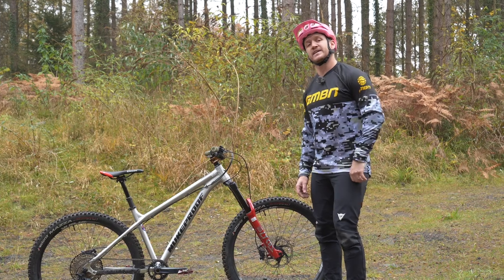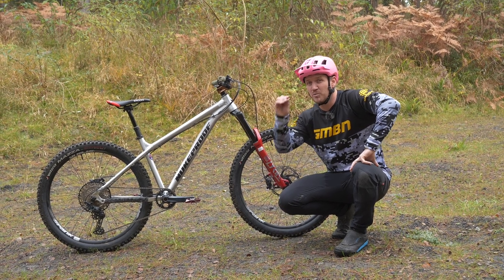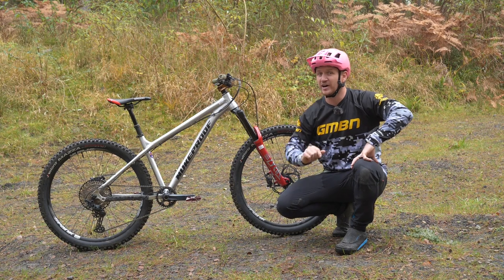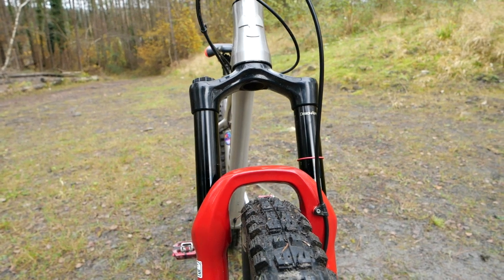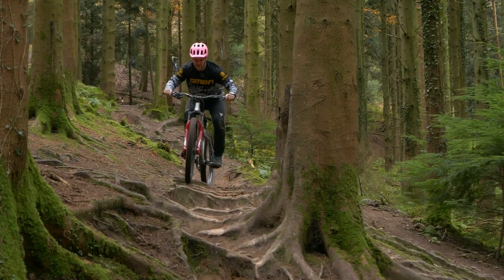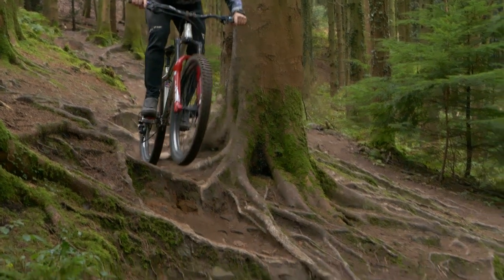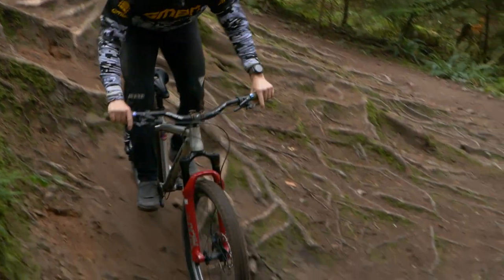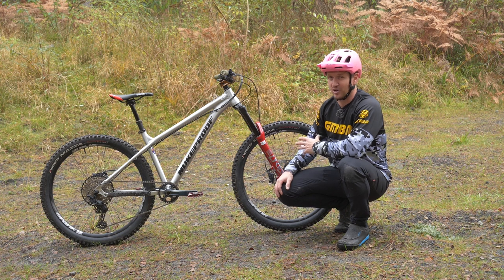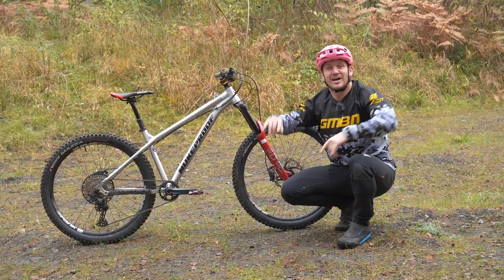Moving on to the front end of the rig. If you've got a hardtail that is fully rigid, making it a hell of a lot more aggressive is by installing suspension forks on the front. If you already have a hardtail with front suspension, upgrading it and giving it a little bit more travel is the way to go — which I've done to this rig. I've put 170mm of travel on the front end of my beast, just to give me a lot more travel because I ride this thing like I stole it. I really rely on that front end to be a lot more plush because there's nothing on the rear. So 170mm of travel to make it more hardcore.